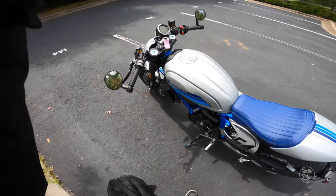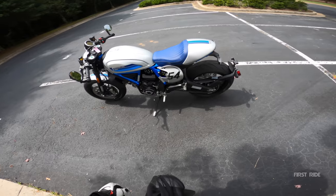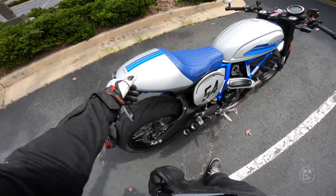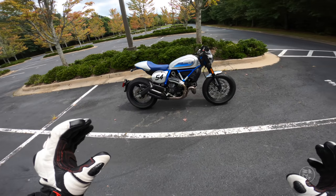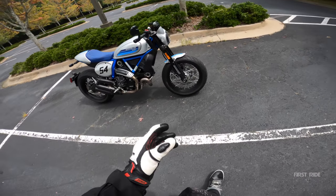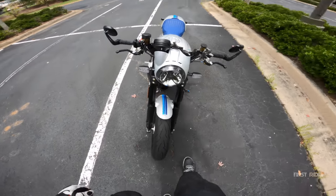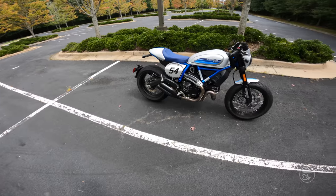All right, Ducati Scrambler Cafe Racer walkaround — even the shock is grayed out to match the motorcycle. We've only got the single seat here but it looks detachable, and there are grab rails for a passenger. Look at the stock exhaust — everything looks like it should be on this motorcycle. And check out that circular LED on the front: I love those little LED circular situations. Levers are blacked out, everything is black or dark gray — such a good looking motorcycle.